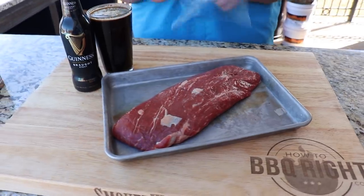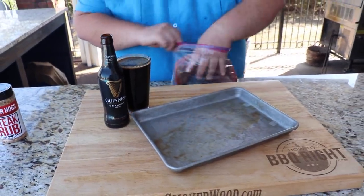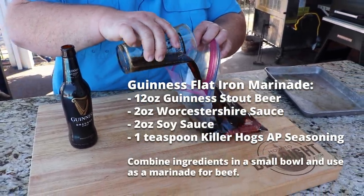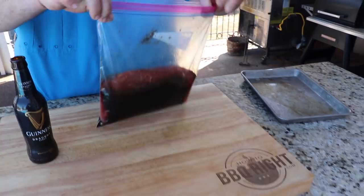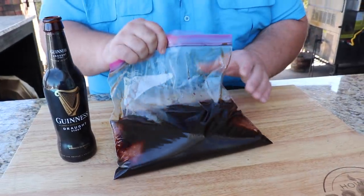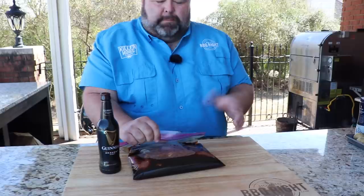First thing I'm going to do is get it in a marinade. I'm just going to drop this steak down in a zip top bag, gallon size. For the marinade, I've got 12 ounces of Guinness beer, a little bit of Worcestershire, a little bit of soy sauce, and some of my AP rub — that's salt, pepper, and garlic. That's all that's going in it. We're going to make sure the liquid covers the steak, squeeze all the air out of the bag. Now we just want to let this flat iron hang out in the marinade for about an hour, let it soak up all those flavors. You can put it right back in the refrigerator, or if it's a cool day, just let it hang out on the counter.